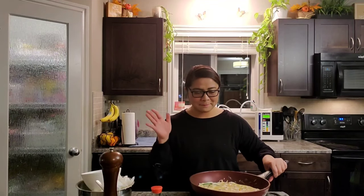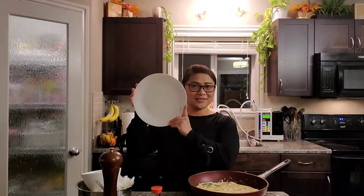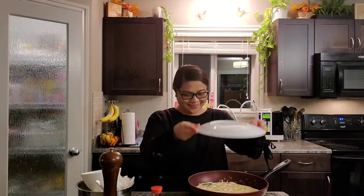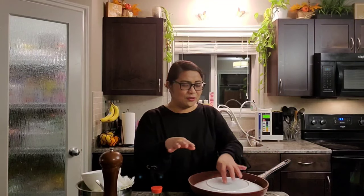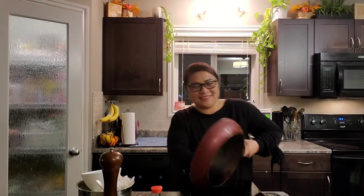I feel like the other side is done now, so let's flip it. This is the pan part — cha-dang! This is a perfect size pan. I'm not a professional, I'm not a chef, so I was nervous flipping it. But that's how I do it — I just flip it like that!